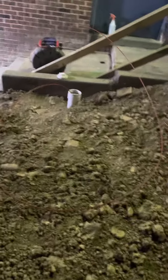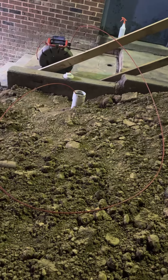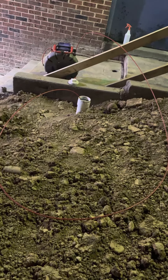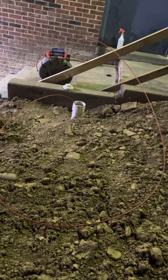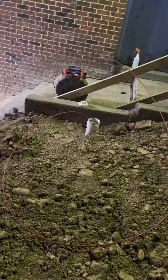I'll be gracious and call that 15 feet of cable out. So 79 minus 15 is 64 — we're 64 feet out.